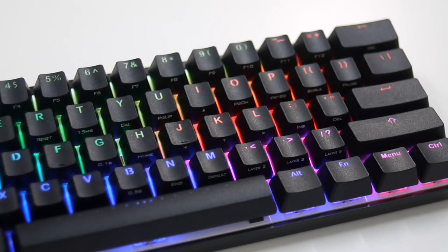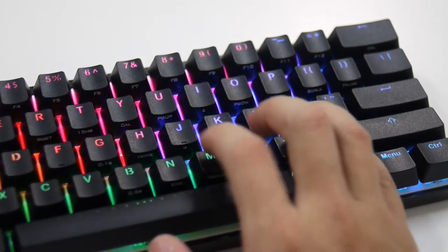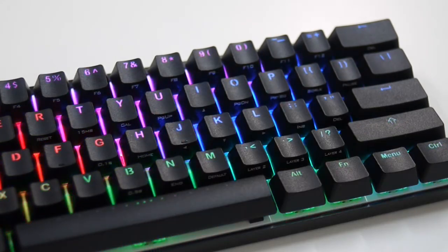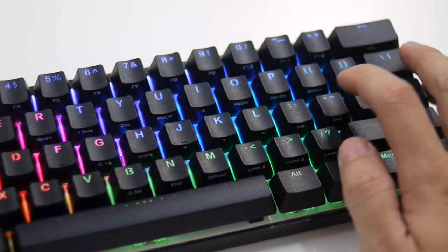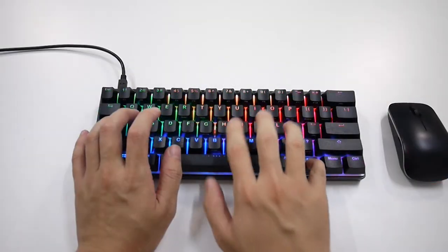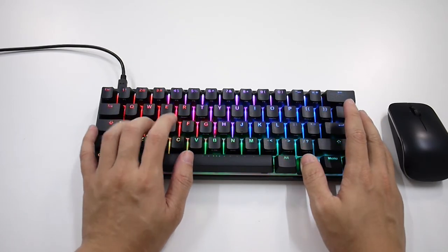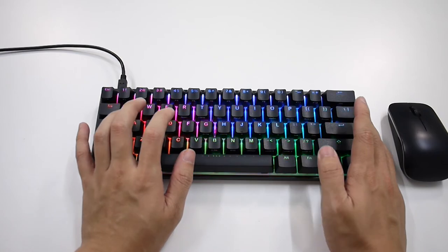Moving back to the front, you still have access to all the missing function keys with the FN layer. It might seem troublesome for beginners, but once you get used to the layout, you're going to fly through the combos without having to look at the side-printed labels. One thing I dislike is Vortex's decision to move the arrow cluster from WASD to IJKL, which is extremely awkward to use.